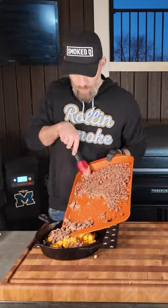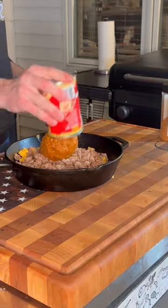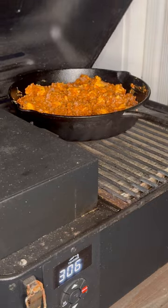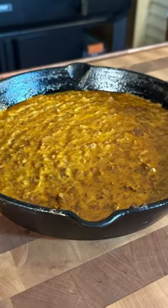Now it's time to mix in the browned ground beef, and then add one can of Hormel No-Bean Chili. Mix everything together and season with some Rock's Coffee Rub. Now throw the cast iron in the Traeger Ranger at 325 for 20-30 minutes until the cheese melts and starts to bubble.